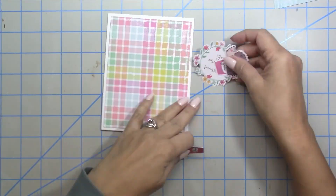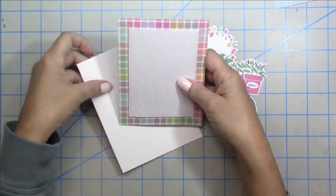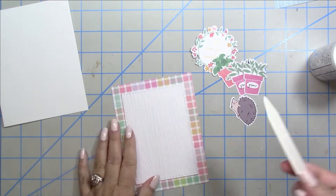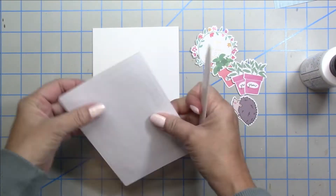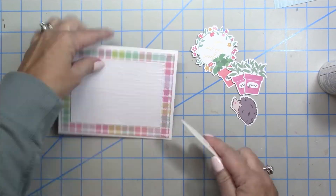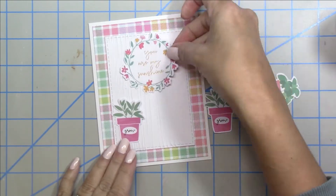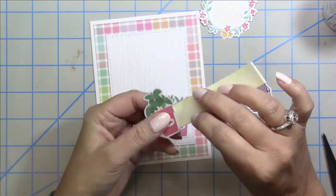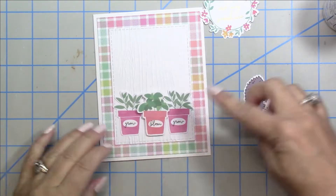For card number four I chose another plaid pattern and die cut a stitched rectangle, using the wood grain embossing folder to add texture. I thought that shows off the patterned paper while giving me a little area where all the little ephemera pieces will show up really nicely. I like to have that white framing my card and I think that looks really pretty. I'm gluing down the little pots — how adorable is that little hedgehog — and I'm going to pop up the pot in the center for some added dimension.